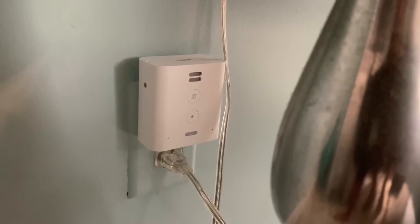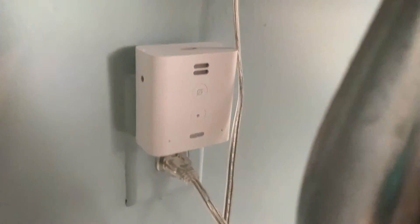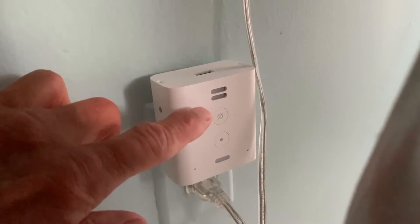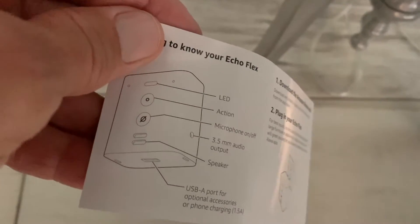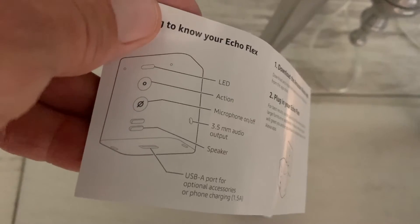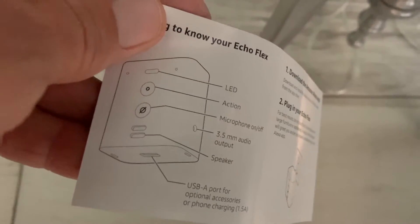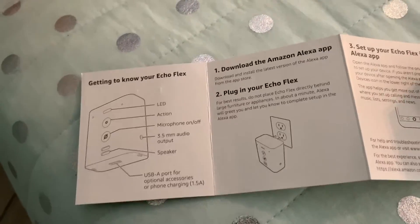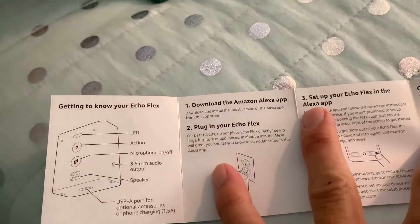It's got a couple of things on here — it's got a microphone you can turn on and off, that's the speaker, it's got an action button, and it's got an LED. I've got it upside down, but I don't think it makes a difference which way you have it.